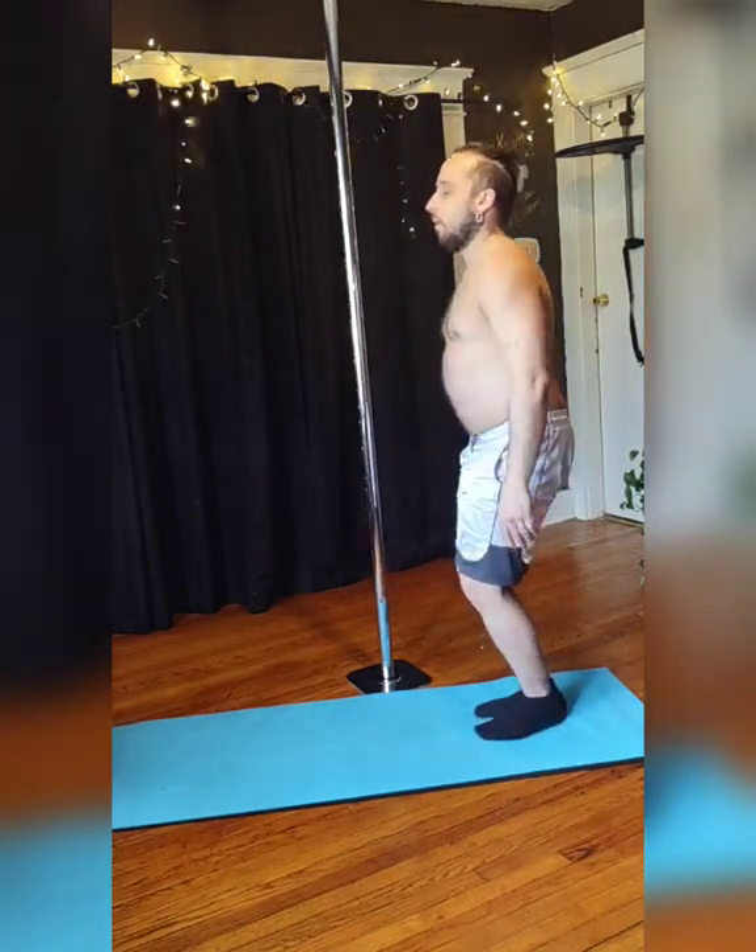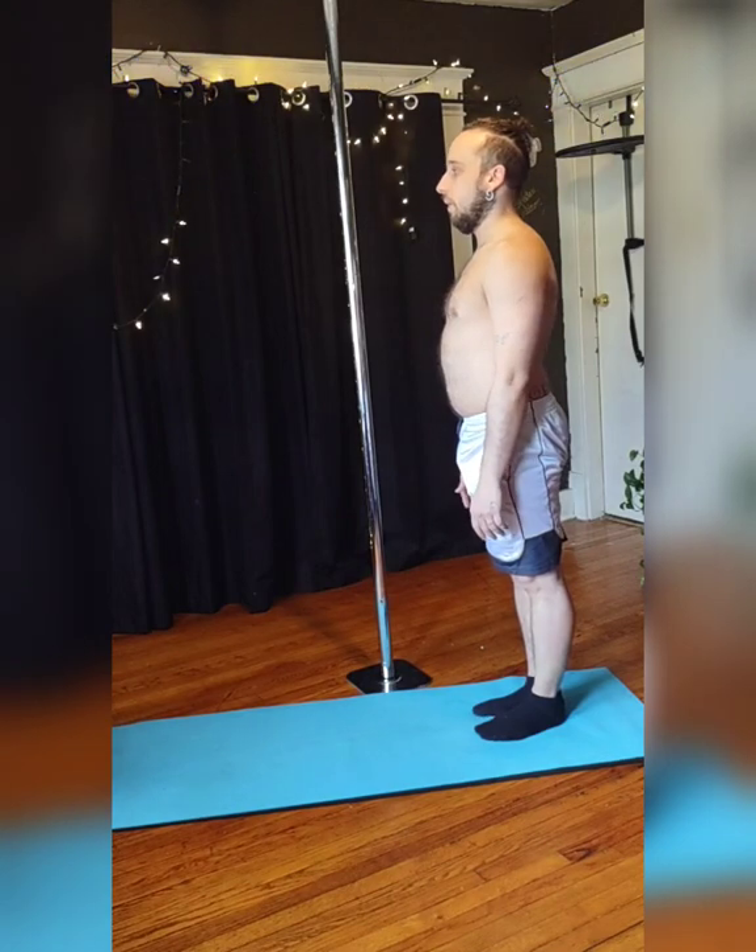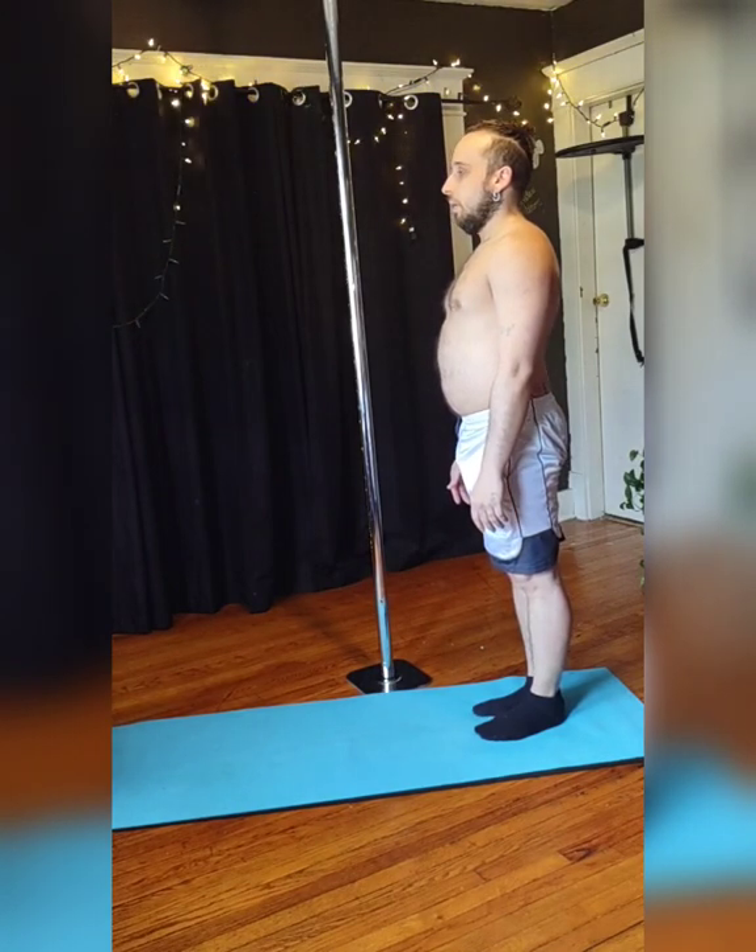When you're done, bend both knees, come out of it, and of course breathe, shake it out, and stretch, and enjoy.